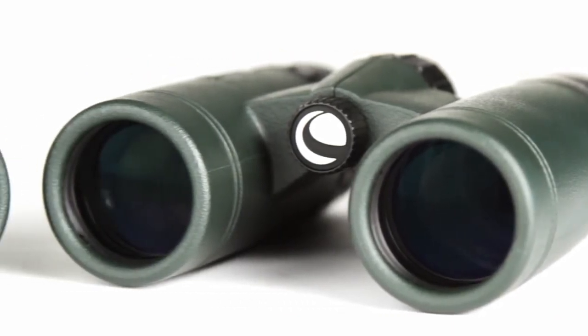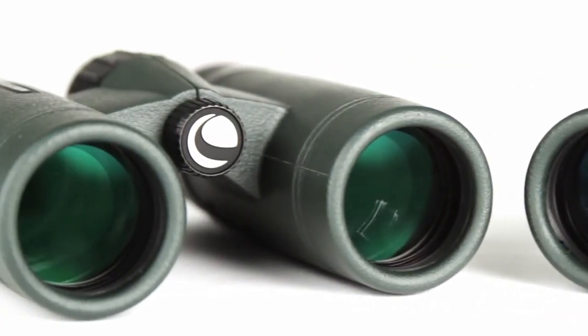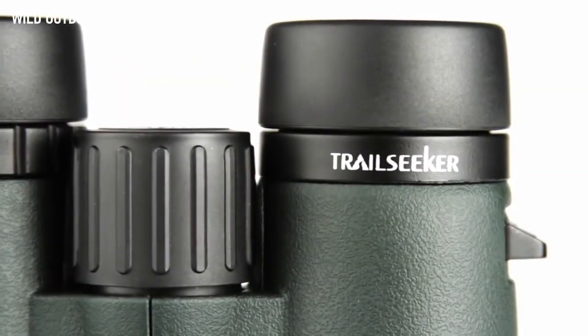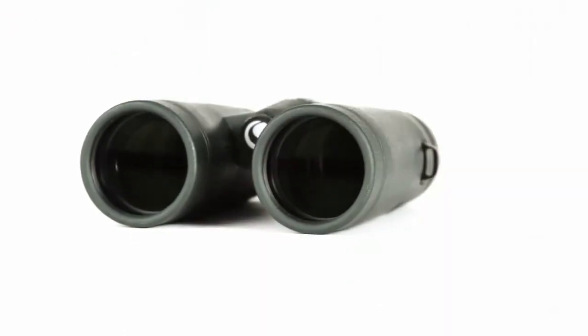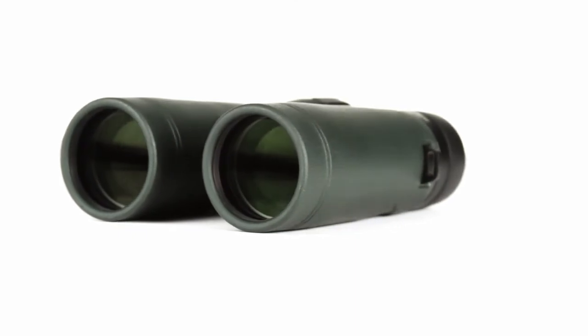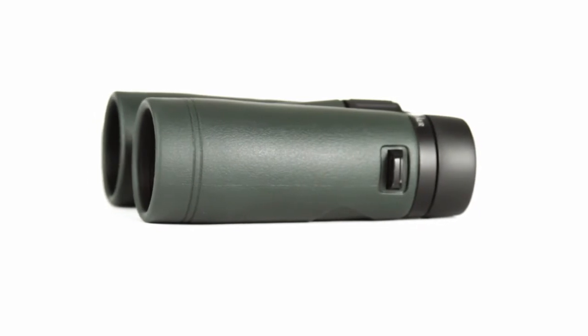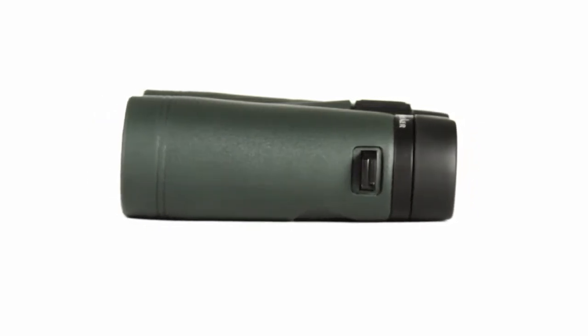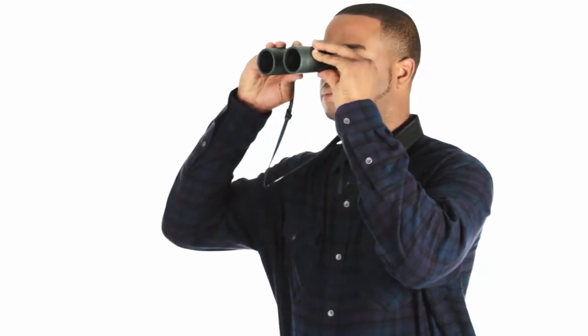Hit the trail confidently with the full-featured binocular that doesn't compromise on quality — the Celestron Trail Seeker. Trail Seeker offers superior views and a wide assortment of features not always found on binoculars at this price point. Fully multi-coated optics coupled with phase and dielectric-coated BAK4 prisms allow for maximum light transmission through the entire optical path while minimizing internal reflections, making Trail Seeker a great choice for the dim hours of dawn and dusk.